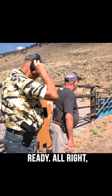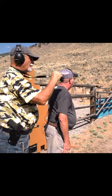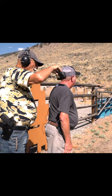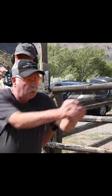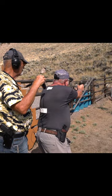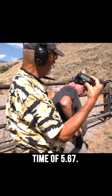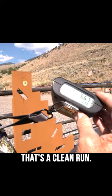Bill, are you ready? Ready. All right. Shooter, stand by. Nice. Time of 5.67. They're all in. That's a clean run.